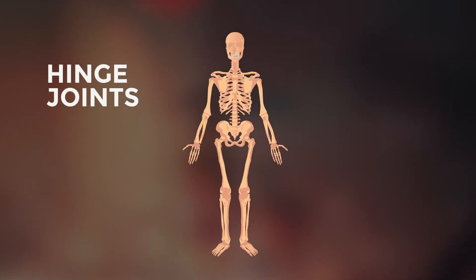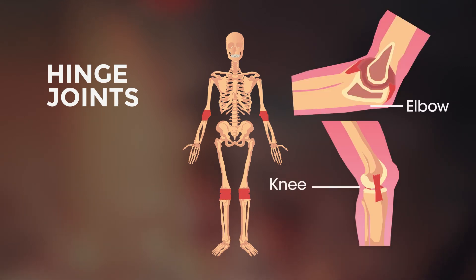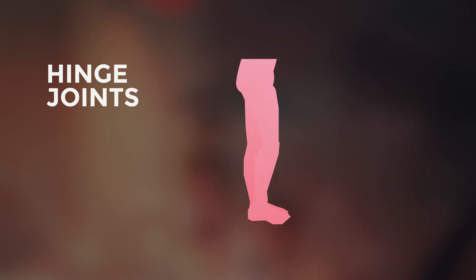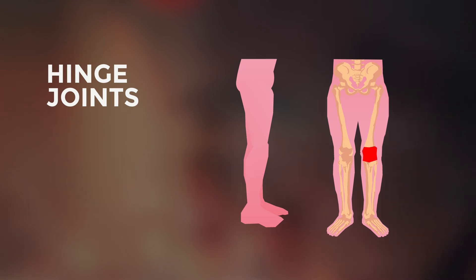Now, hinge joints. Where do you think we have these? Pause the video and have a think. Of course, our elbows and knees. These joints can only move in one direction — to bend and straighten. They don't naturally rotate from side to side. If they do, you might have an injury.